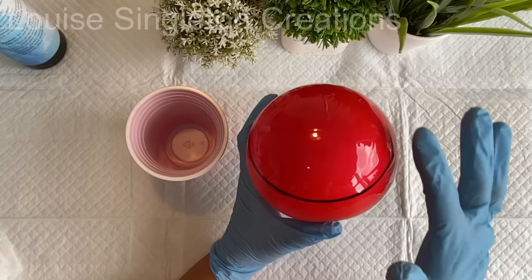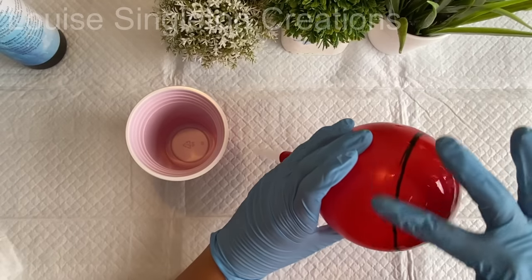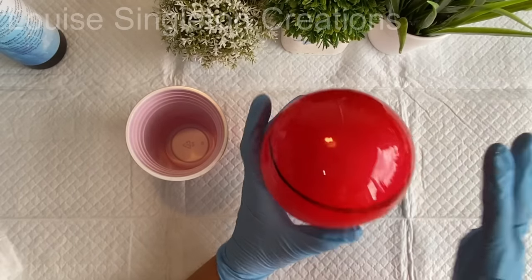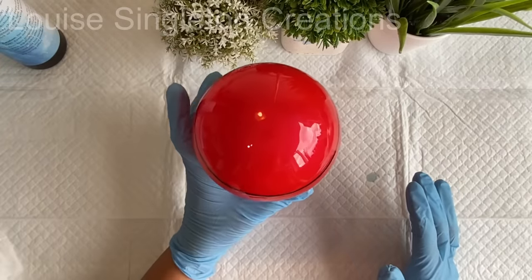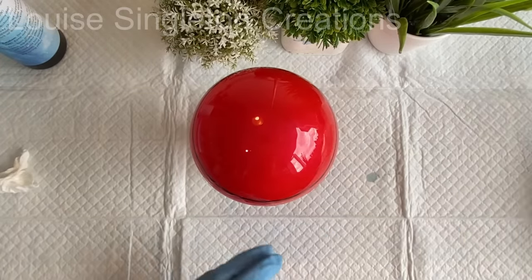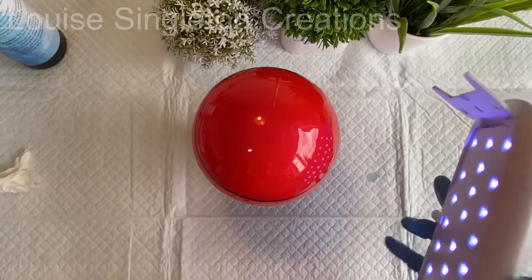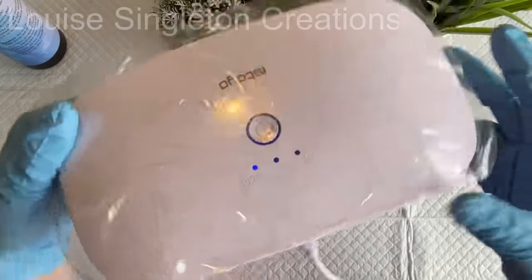As you can see, it levels itself out nicely. When you've got it quite even, you can put it underneath your UV lamp for about two minutes for a full cure. I was holding the lamp over the balloon and moving it around to make sure I got all the sides as well.